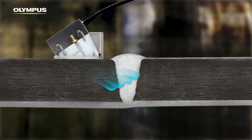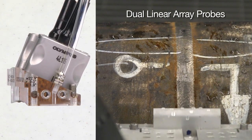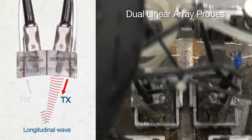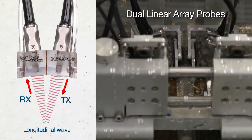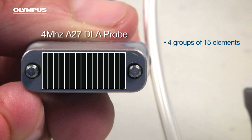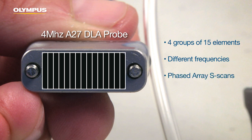In addition, the weld upper section with potential surface and subsurface indications remains uncovered. To meet these challenges, Olympus recommends the new dual-linear array probes that offer multiple advantages for the inspection of dissimilar girth welds in CRA-clad pipes. The 60-element probe is supplied in quad configuration split in four groups of 15 elements, each group acting as transmitters or receivers. Different frequencies are available. The dual-linear array probes combine the benefits of phased-array S-scans with low-frequency TRL inspection.